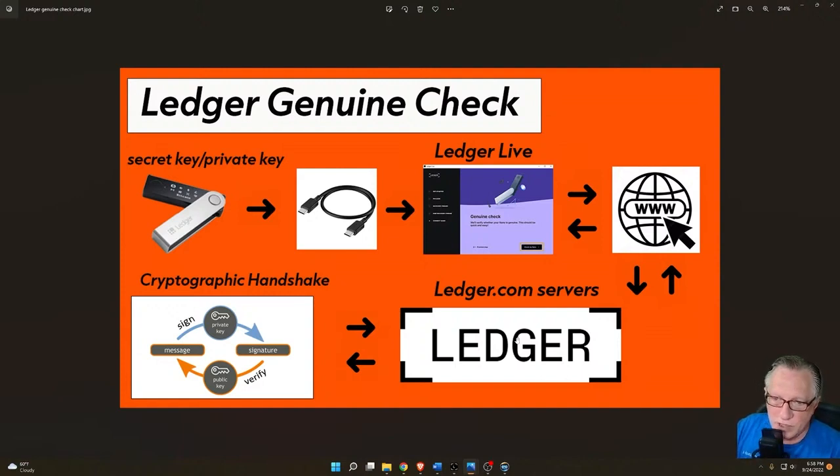That could happen. But the cryptographic handshake is all math — either it passes or it fails, and then you know. What I'm trying to say is, if it fails the genuine check, don't just throw up your hands and say 'I've got a bad device.' I know everyone's paranoid and doesn't trust anybody. But if you bought it directly from Ledger, it's pretty rare that you're going to have a non-genuine device. Usually it's something between your cable, your computer, or your internet connection causing you to fail the genuine check, and a reboot plus a disconnect-reconnect can fix it pretty easily.